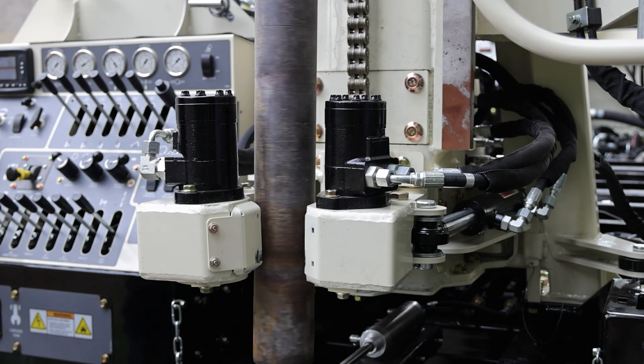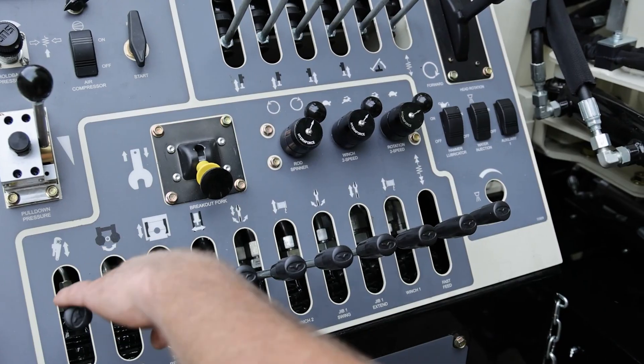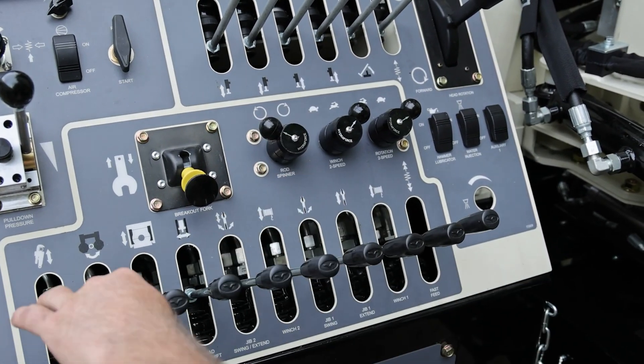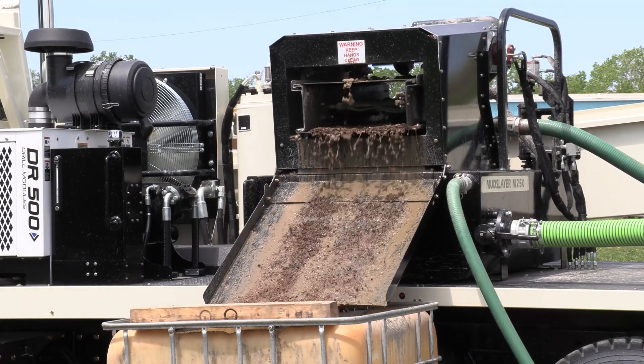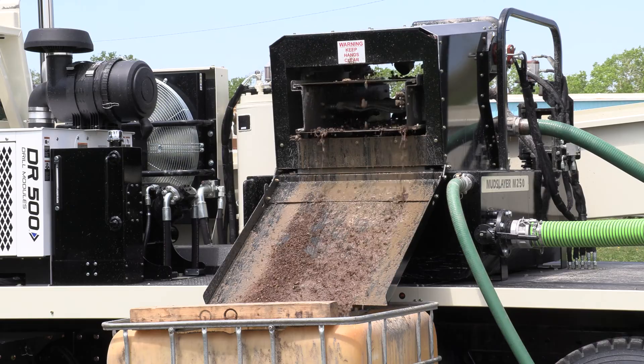The pipe spinner system takes hands off pipe to quickly make and break joints with less wear and tear on the driller. The deck-mounted mud slayer eliminates shoveling out mud pans and enables positioning the rig closer to homes for better well placements.